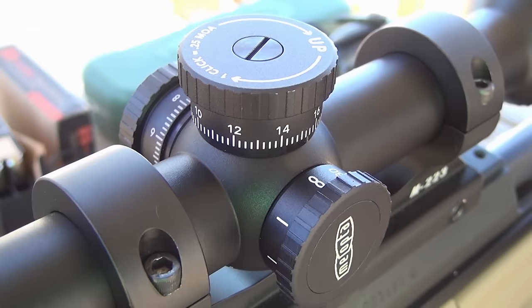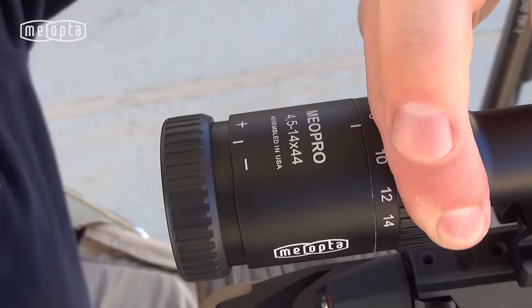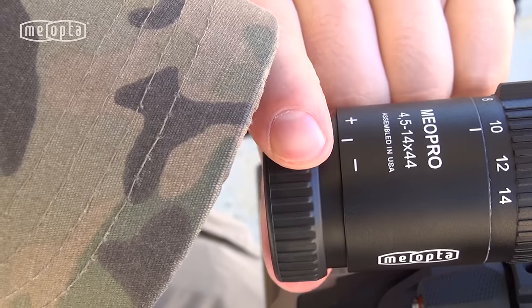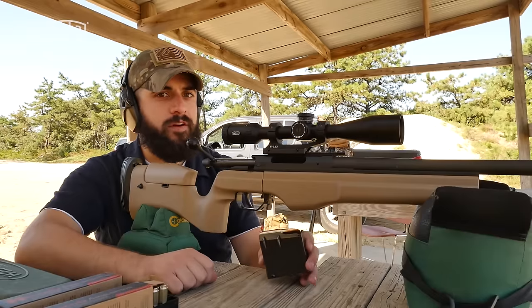Before we take our first shot, there are three things I wanted to get done. I've adjusted my parallax for 100 yards, I've set my magnification at 10, and I've adjusted my eyepiece to be focused in at my distance. Now we're going to take our first shot.